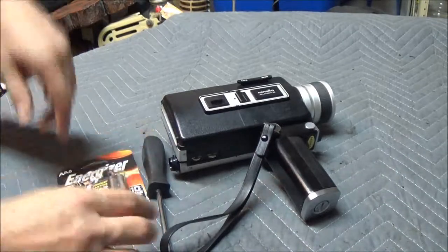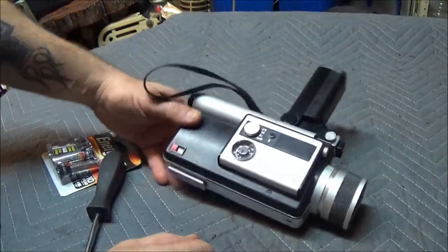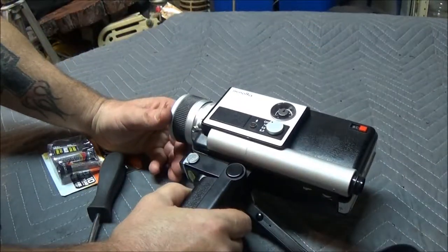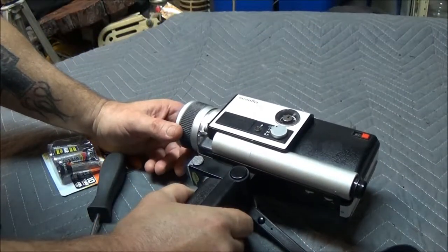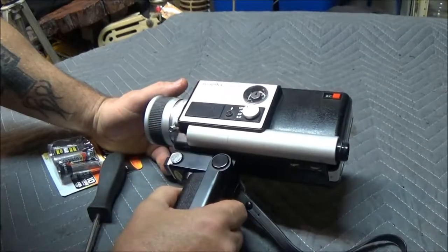Okay guys, this is that camera I bought. It's from the late 60s — I forget exactly what year, I'm thinking 68 or 69. We're going to put some batteries in here and try this thing out.